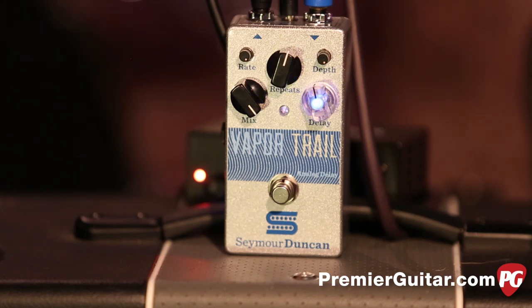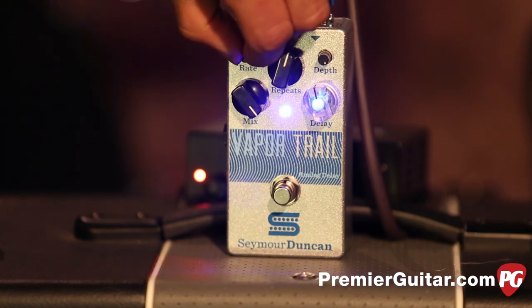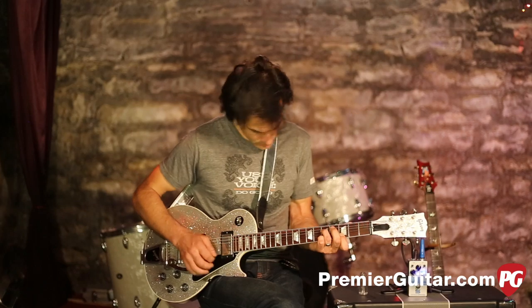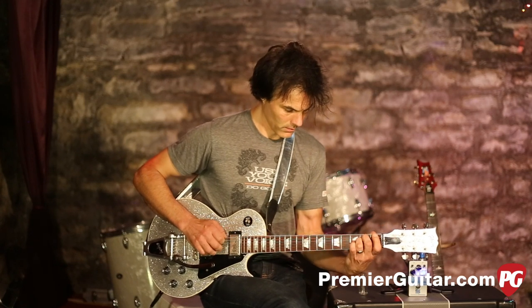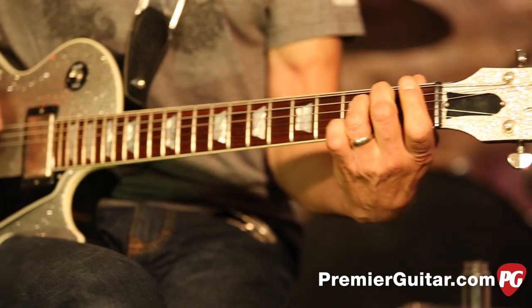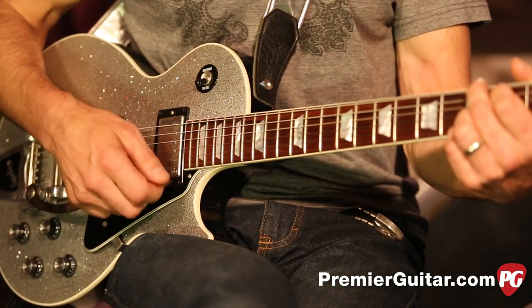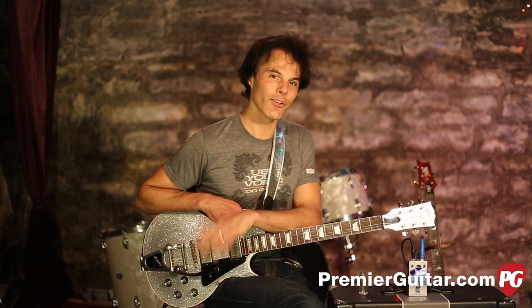So we've got the short delay, the long delay, and the dotted thing. Now let's get into these modulation bits — I'm going to put the mix way out so you can hear that. That could be like a cool Leslie kind of thing. How deadly is that? It's a cool little side trick — it's like two pedals in one.